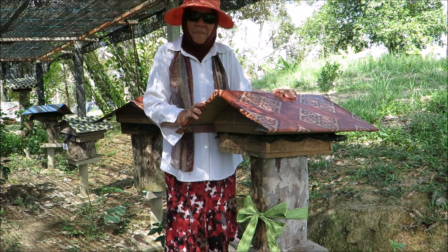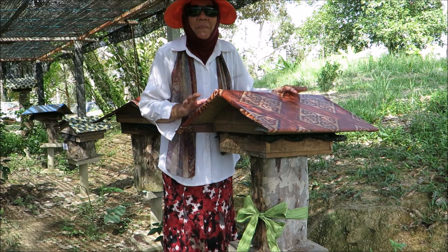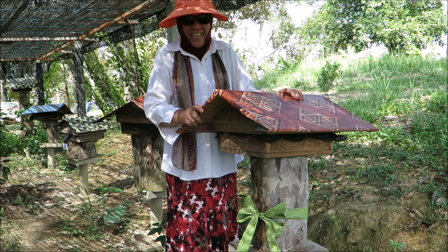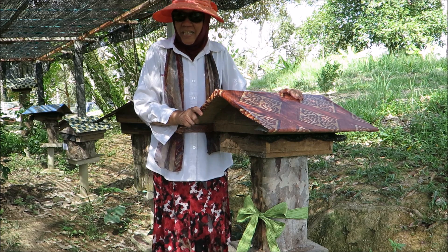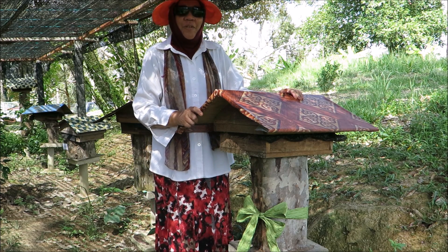Hi, Zara. Happy birthday, dear. Look what Papa and Mama have got for you. It's a stingless bee hive. And you know what stingless bees do, right? They produce honey.